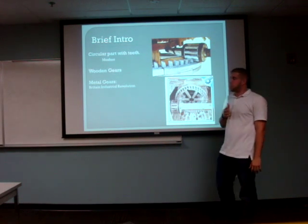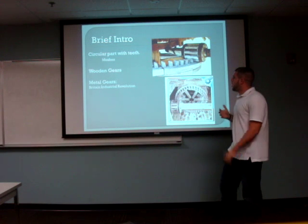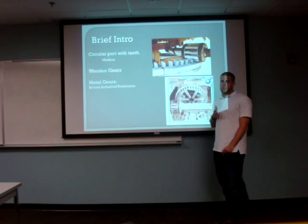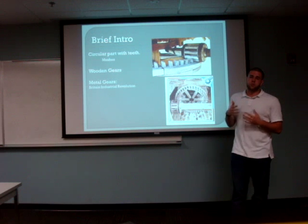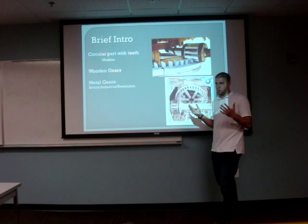The first type of gears that we were introduced to were wooden gears. Wooden gears were used on water wheels. And then later on in the 18th century, by the British Industrial Revolution, we were introduced to the first types of metal gears. When metal gears were introduced, they changed the world completely.